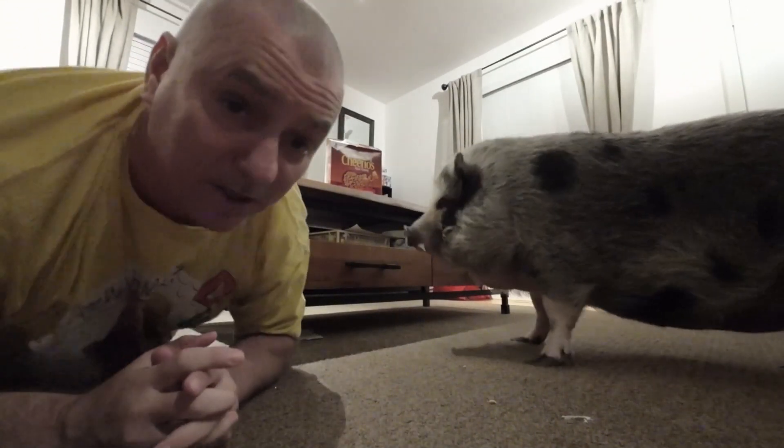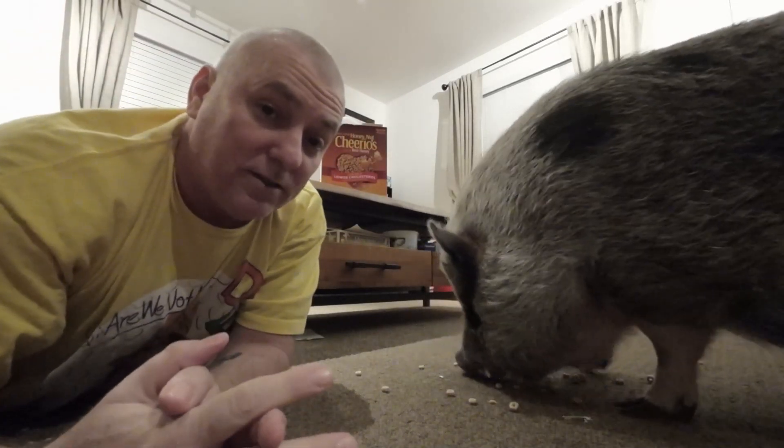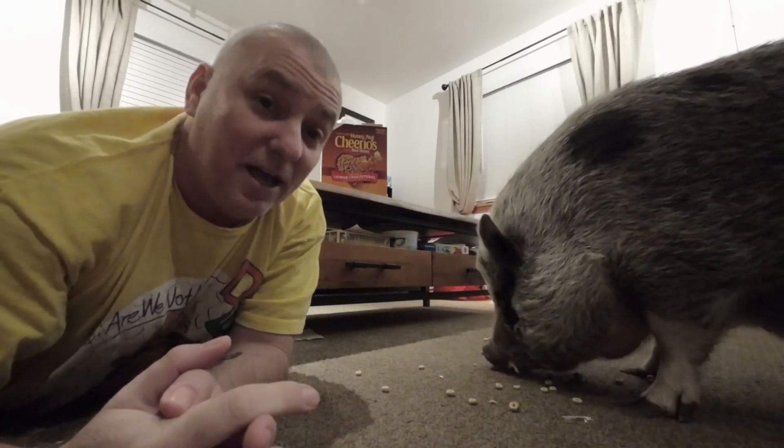Hey, okay, let me get the Cheerios. So, she'll stare at these Cheerios — she'll just stare at the Cheerio box — until she gets some more Cheerios. That's how we roll here.